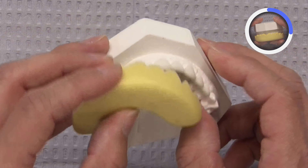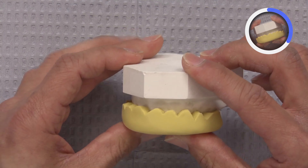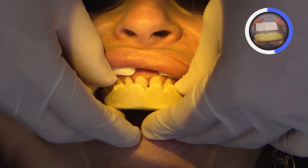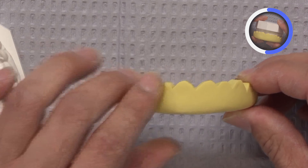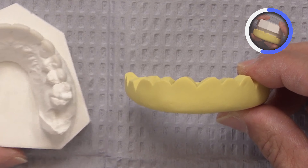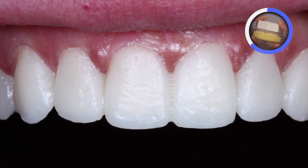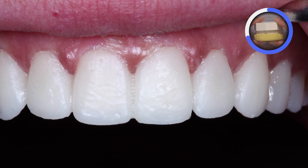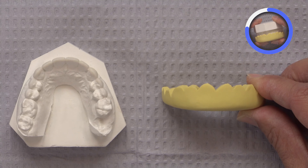The putty matrix is created once that ideal diagnostic wax-up has been made. We will then apply some bisacro material into the matrix and seat it on the patient to have the patient trial-fit this — they can wear it for a day. I actually recommend having them wear it for a week, so they can see if they're comfortable with the planned incisal edge positions, the added bulk if there is any, and to see if their speech patterns are the same.